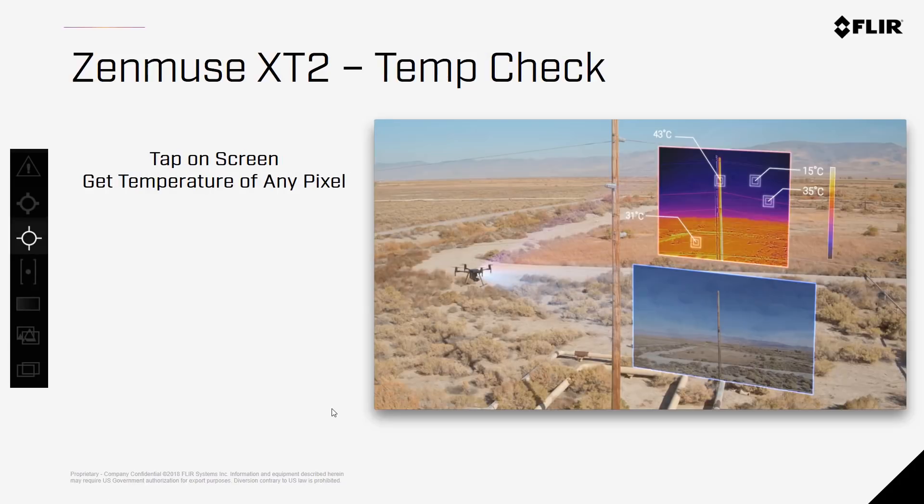Temp Check allows you to tap on the screen of the Pilot app and get a real-time radiometric reading of any pixel within the image, allowing real-time temperature estimations during your inspections. You can basically tap on the screen and see the temperature of each pixel in real time.